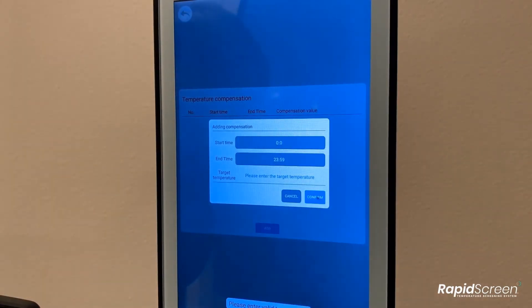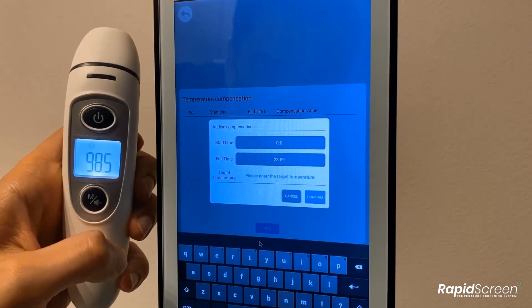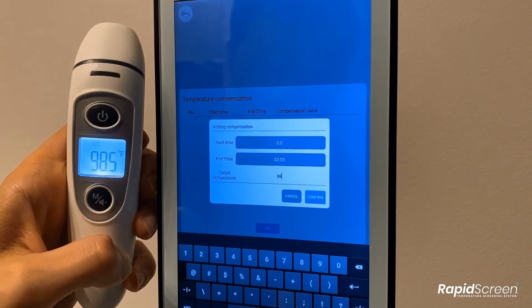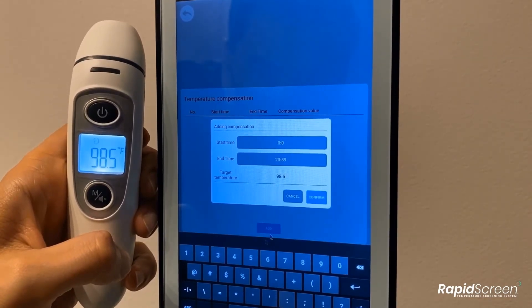Set a range of 00:00 to 23:59 to create a calibration that is always on. Once you confirm the time range, it will then ask you for a target temperature. Verify your current temperature with a hand scanner and then put that temperature in as the target temperature. When verifying your temperature with a handheld scanner, a contact or internal thermometer will give you the most accurate readings for calibration. If you do not have one available, then a contactless thermometer should work well enough.